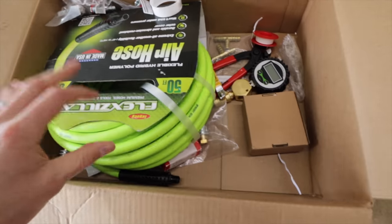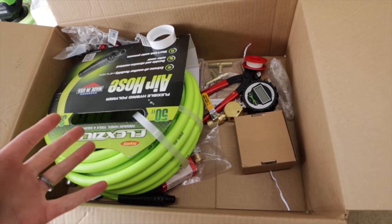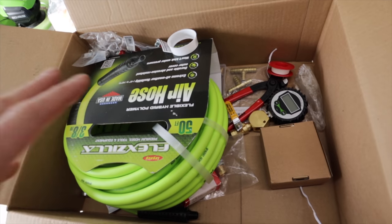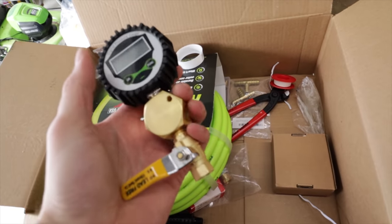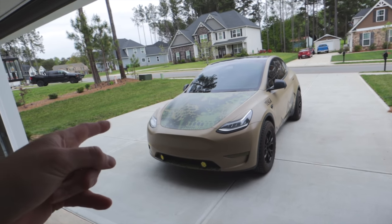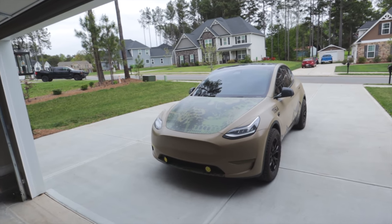I've got a box full of stuff to inflate my tires here - I'll have a link for everything down below. We're going to make a four-in-one tire inflation system with a digital gauge and a deflation system in my Tesla Model Y. I have an ARB compressor in the front trunk. Let me show you that.